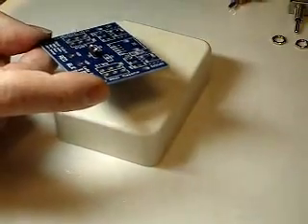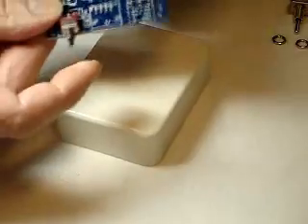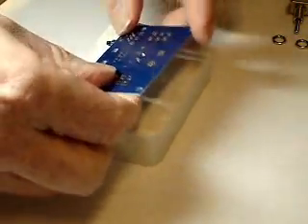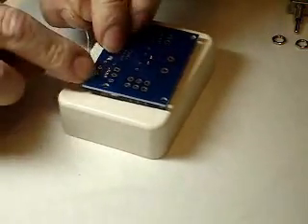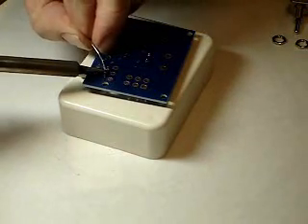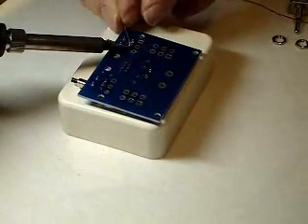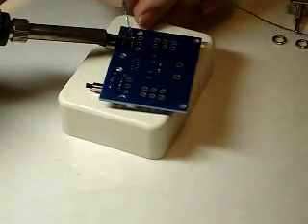The next components that go on are the push button switches, and they snap in. Then we tip it upside down. To make sure that everything is flat, it's always a good idea to push your finger in the middle here while you're soldering. Make sure you get nice shiny solder joints.